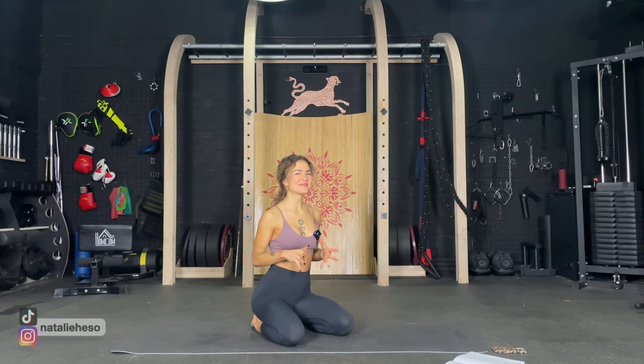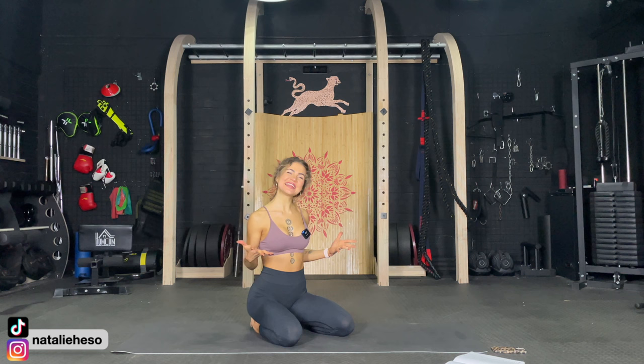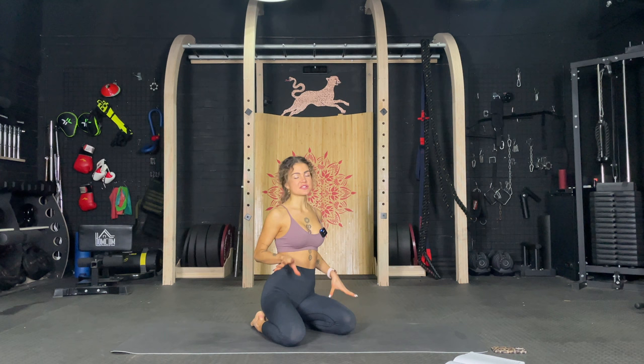Hi and welcome to this inner thighs and booty workout. Everything is low impact, it's a Pilates inspired workout, so everything is happening on the mat. It's specifically for the lazy and beginners, so let's get into it. You don't need any equipment for today's workout. So let's just start on our back.